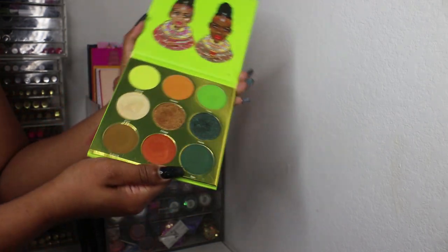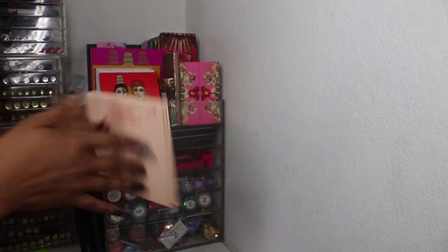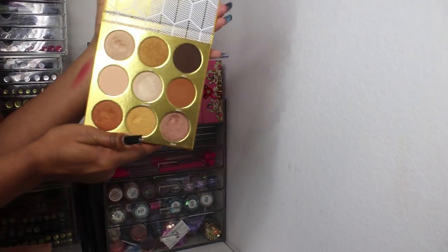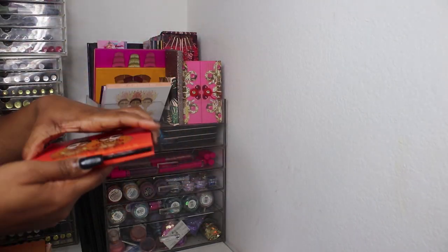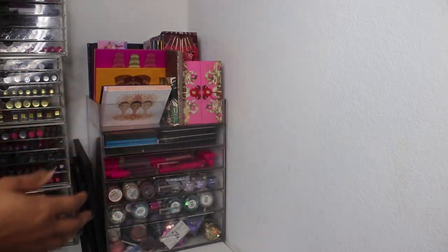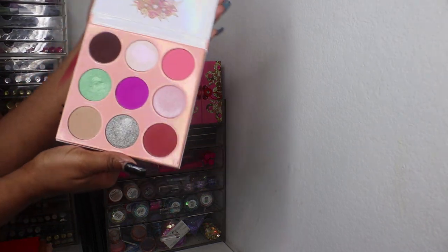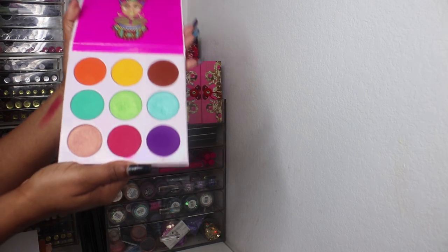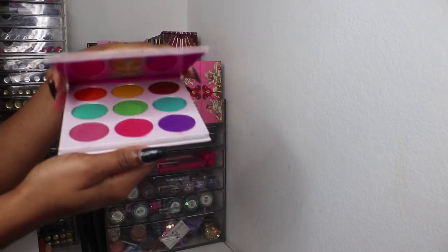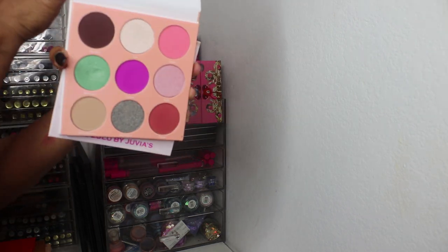Then there are the nine-pan palettes: the Tribe palette by Juvia's, Warrior Two, Warrior One, the Festival palette. A lot of these I'm going to have to go back to doing my one-palette series where I do three looks with one palette to show how to get the most use out of it. Juvia's Place does a lot of colorful palettes — this is the Zulu, and the one before was the Doux.